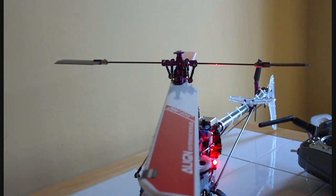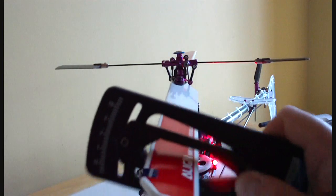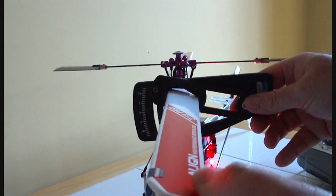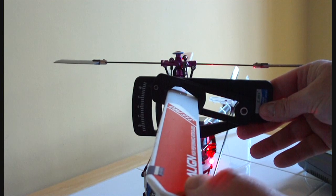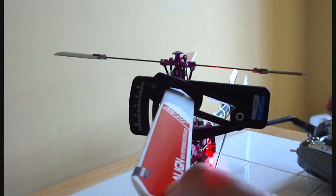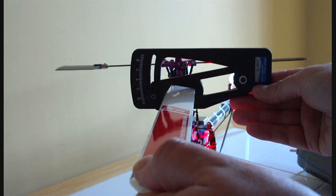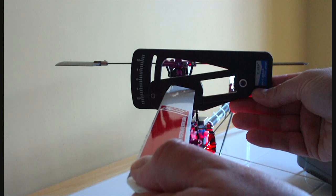The next step is to measure the pitch range of the head itself. Increase the throttle to 100%, set the fly bar level again — very important — and slide the pitch gauge onto the blade. Match up the top of the pitch gauge level with the fly bar. I'm getting plus eleven at the top of my head here. Then reduce the throttle to zero and do the same measurement — aligning the level fly bar with the top of the gauge — and I'm getting about minus ten to minus eleven, which is good.